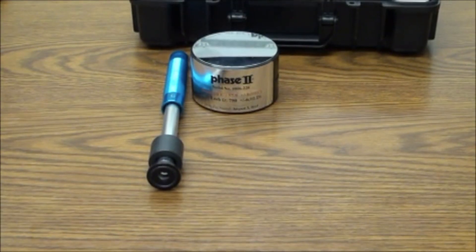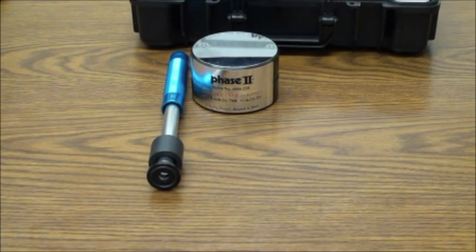The G-probe is designed specifically for rough surfaces or castings. It utilizes a 5mm ball, while all other impact devices use a 3mm ball.